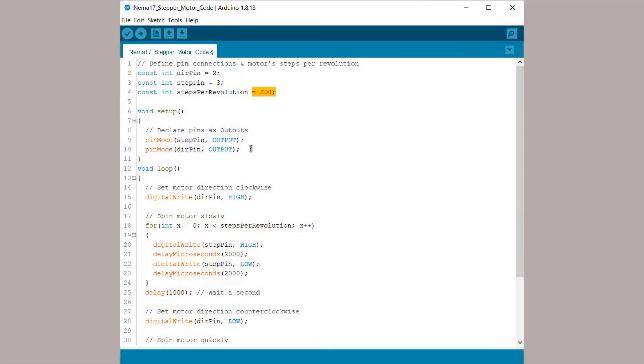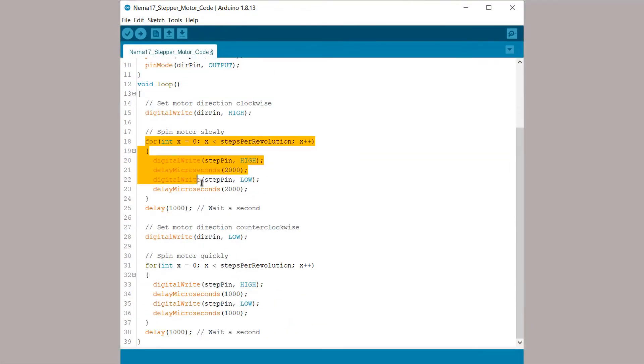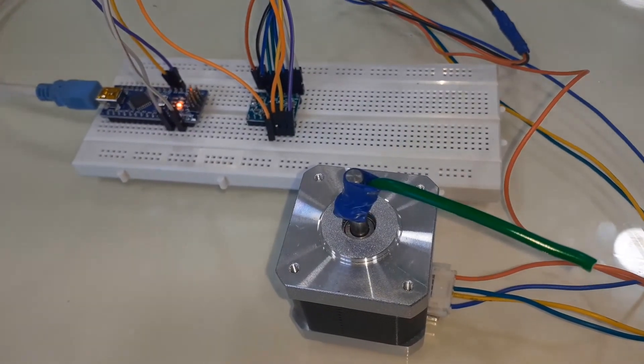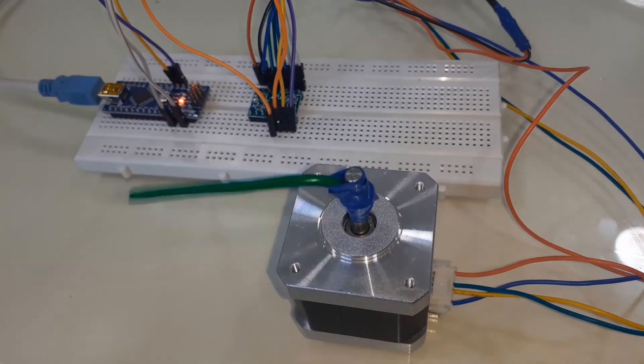This is another example. In this example, we will rotate the motor in both directions — that is, clockwise and anticlockwise. After uploading the code, the motor will rotate first in the clockwise direction and then in the anticlockwise direction.